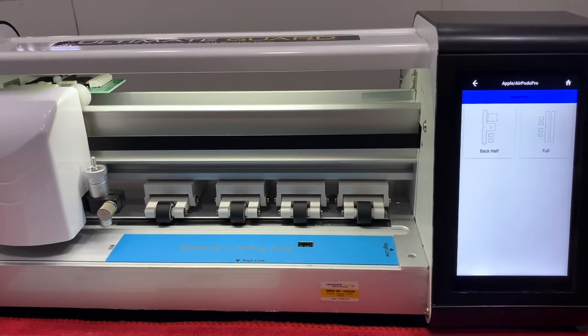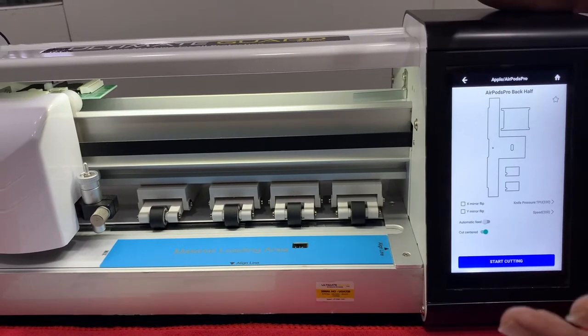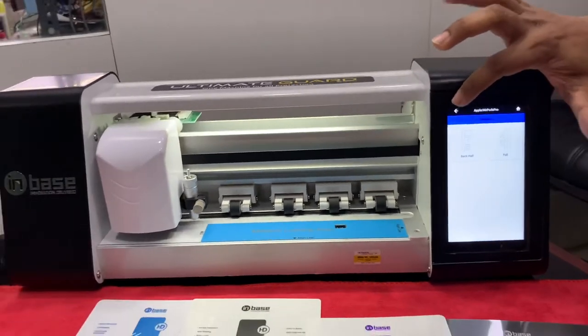You can choose either clear or matte material. This is one of the AirPods Pro back-off options. Here is the back-off and here is the full cover. However the customer wants it, they can choose as per their preference — we can do it.